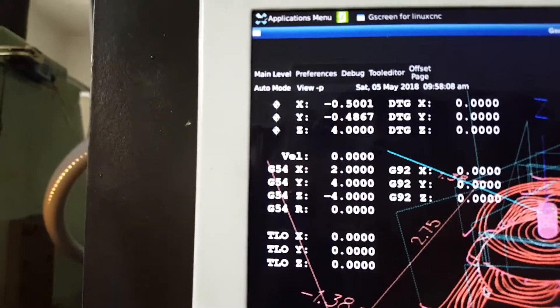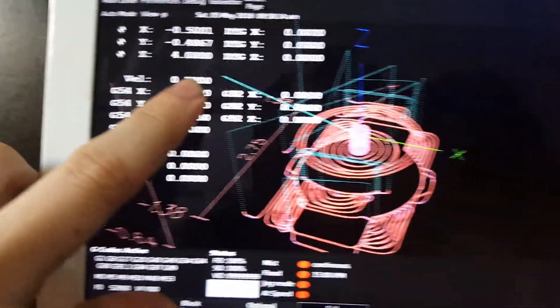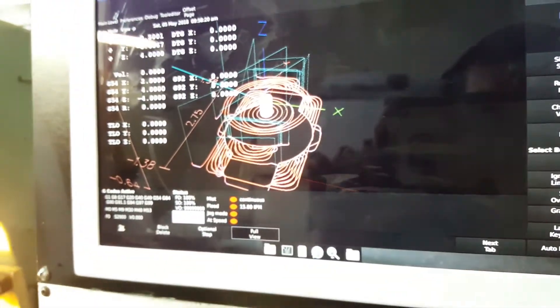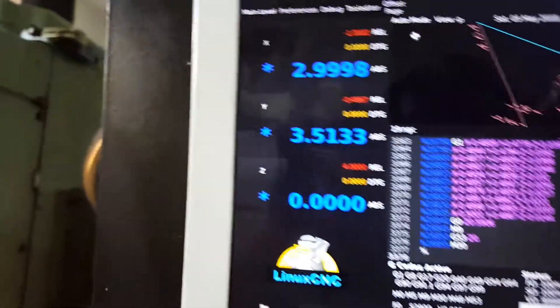If I hit full screen, it gives us this coordinate system which is actually the real coordinate system that it reads the G-code from. I'm not exactly sure what's going on there, but as long as it works and I know to go off this number and not the other one for whatever strange reason, we're good.